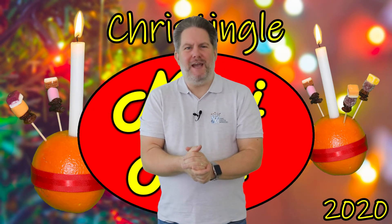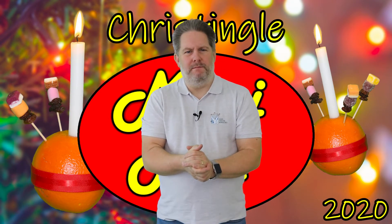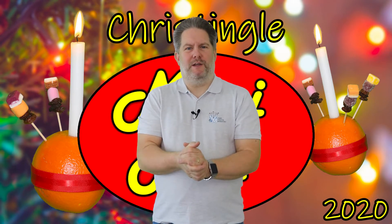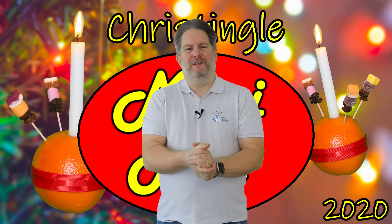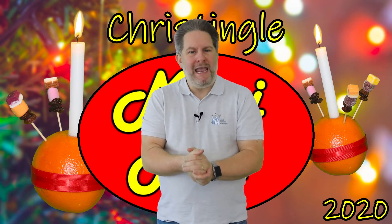How did you get on? Did you get most of the answers right? If you managed to answer the bonus question then you can have two bonus points! I'm hoping you didn't find that quiz too difficult and that you now all have a better idea about what each part of the Christingle represents. You may even be able to make one at home, or perhaps you can draw and colour in your very own Christingle poster.